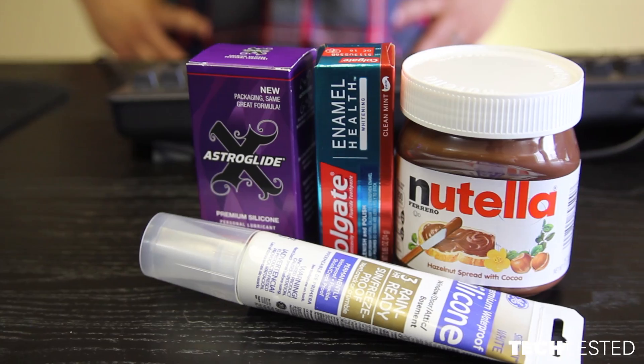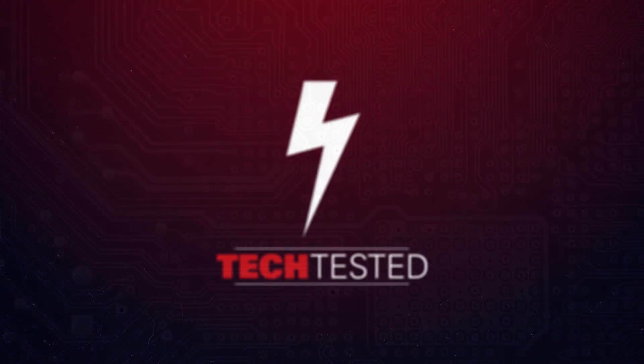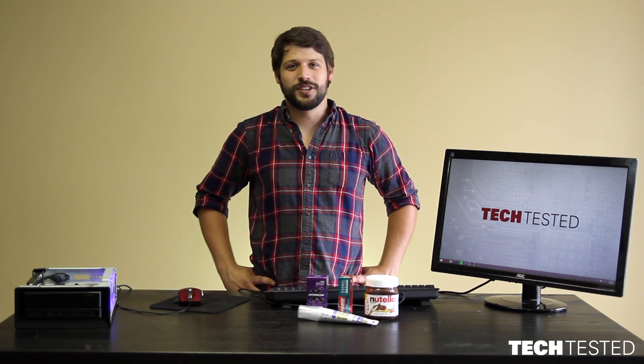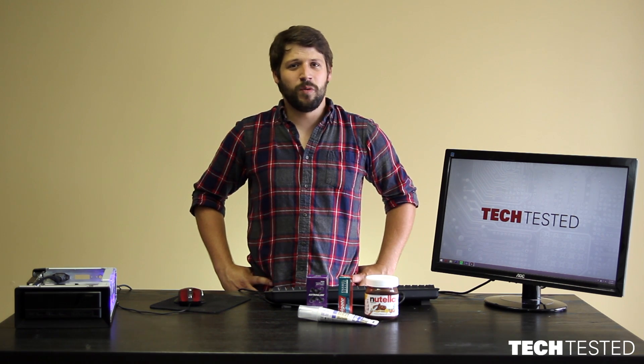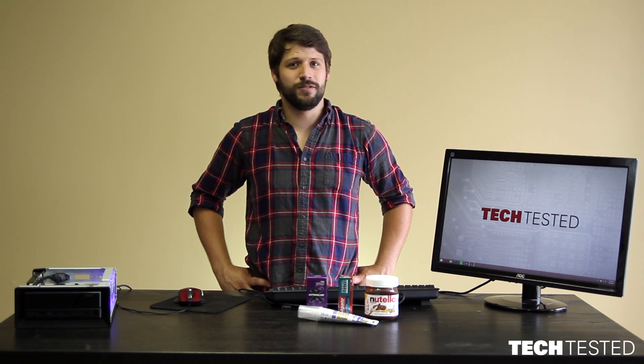Hi, I'm Matt and welcome to Tech Tested. These items in front of me may confuse you a little bit, but I promise we're in for a good time. This problem isn't going to be typical of most consumers, but it's extremely frustrating when you run out of thermal paste. We're wondering if there's some sort of home solution you can use at least temporarily, or maybe even long term, in lieu of thermal paste while you wait for it to show up in the mail.